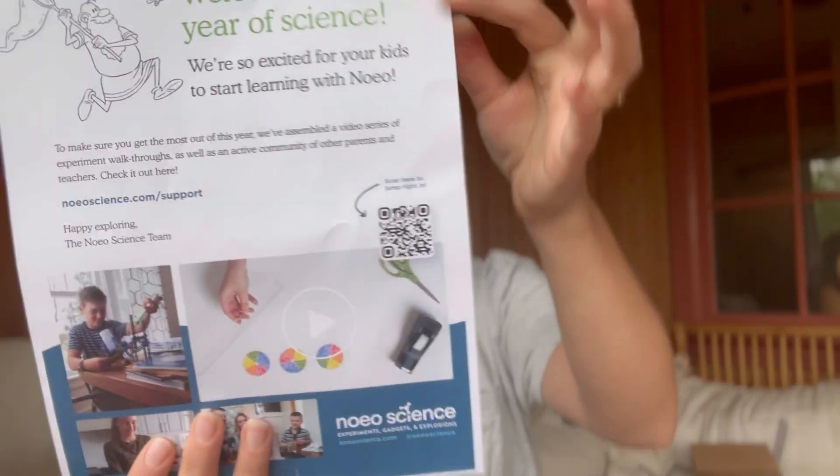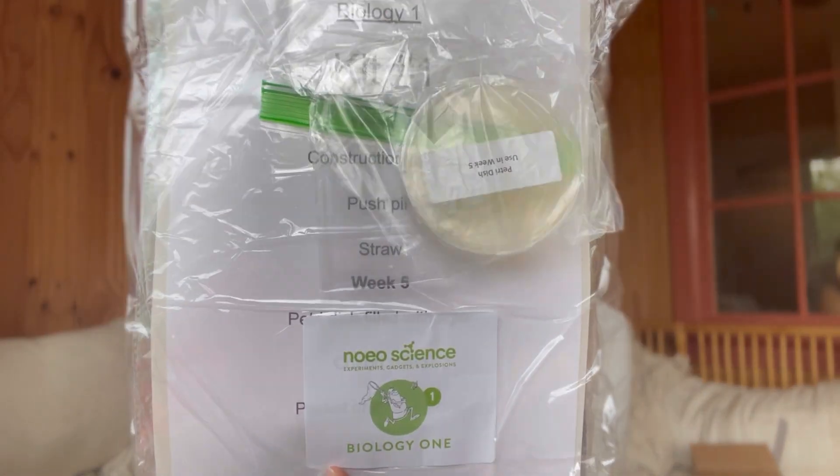Like last time, they give you this little scanner - I actually didn't use it at all last year so I don't know what it takes you to, but it's supposed to be something helpful with the curriculum. Right on top is all of our experiment packs. One of the main draws of Noeo is that it comes with almost everything you need, and it's separated by week. It has a petri dish too, so that should be fun.